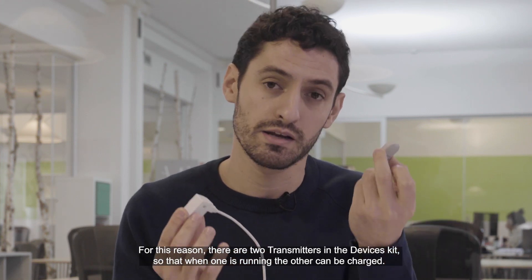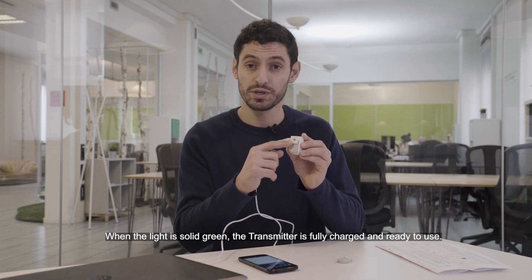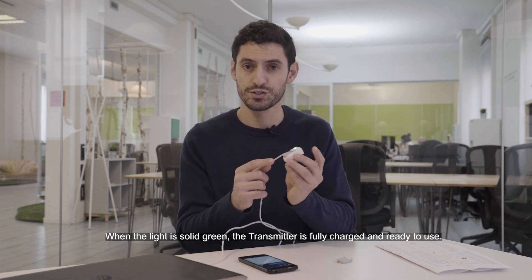So that one is running, the other can be charged. The moment the light turns solid green the transmitter will be fully charged and ready to use.